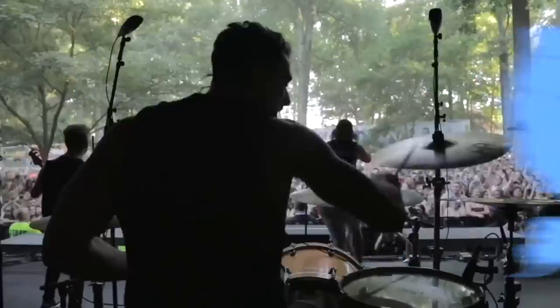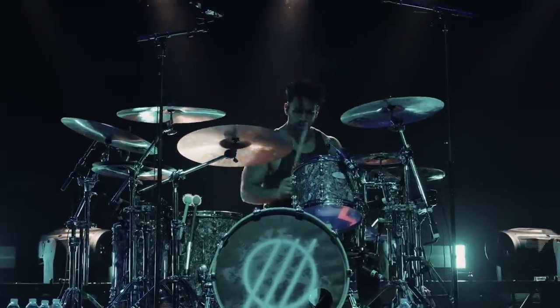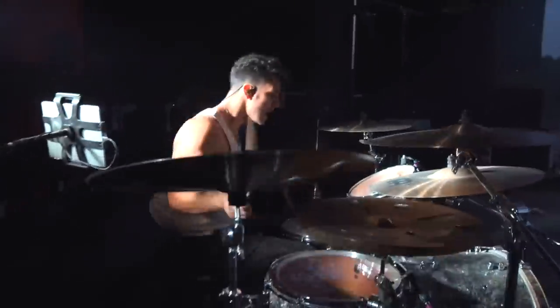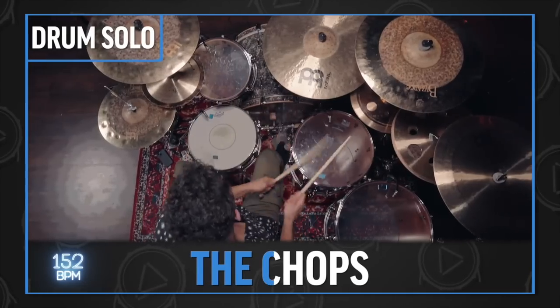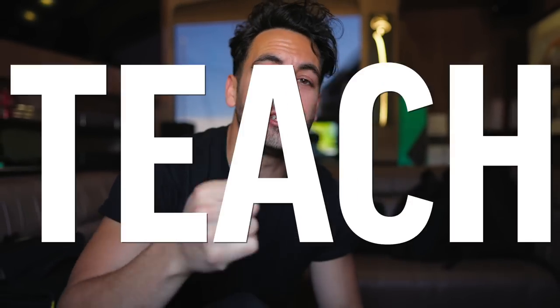I am currently touring across America with my band, I Prevail, and every night I'm playing a drum solo that sounds a little something like this. On DBO Academy, I just released a full course where I teach you how to play the solo and create your own perfect solo using the DBO solo framework. And today I am pulling a lesson from that course to teach you the intro of that solo. Let's jump into it.